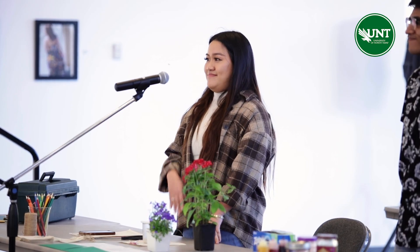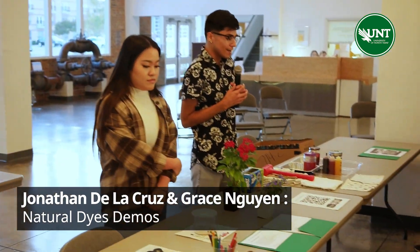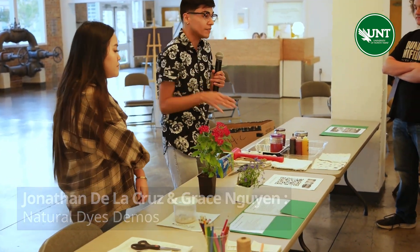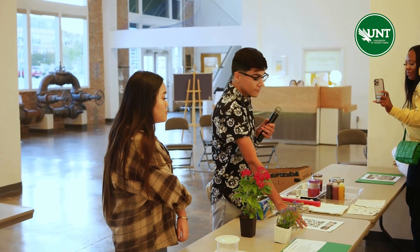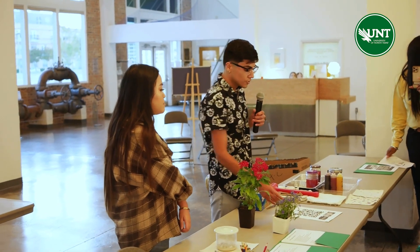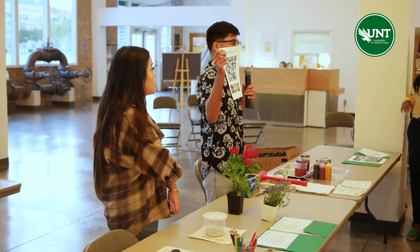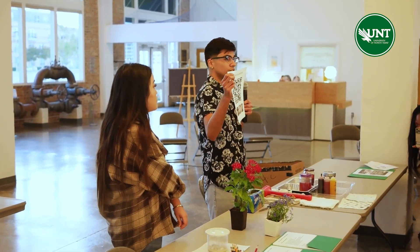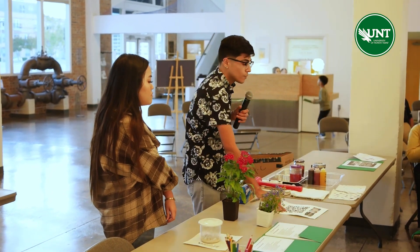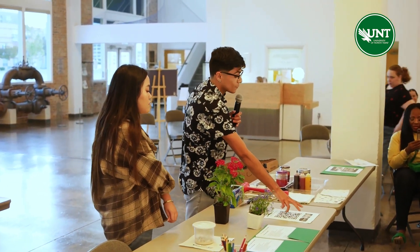Thank you for coming. I'm not teaching you how to make natural dyes today just because it is a very long process and it does take a while to learn. But if you are interested in learning how to make your own natural dyes to dye fabrics, paper, or even use it to make paints and watercolors, this QR code here is for a YouTube page that focuses solely on natural dyes and how you can apply them to different art projects.